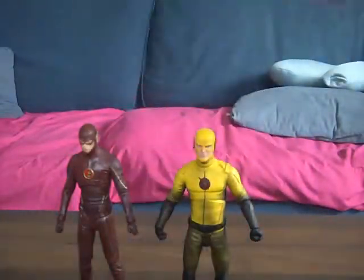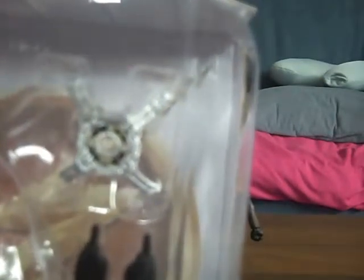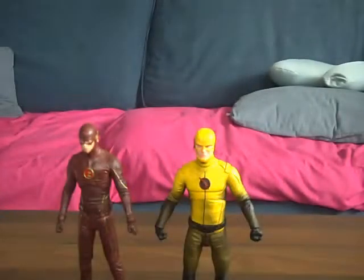They're already out of packaging. Accessories-wise, Sandy's going to show you Reverse Flash — you get changeable hands of course. You get seven interchangeable hands and whatever this power accessory is — I'm not sure, I think it charges him up. For Flash you get four hands and one accessory that looks like a running pose type thing.